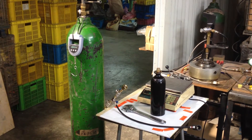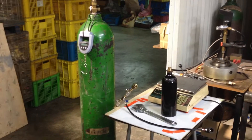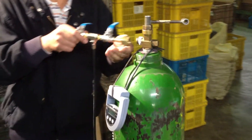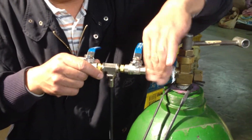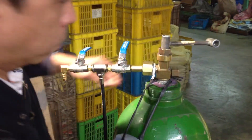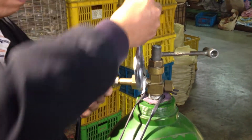Today we're going to teach how to refill the 20-ounce CO2 tank. The first step, we must attach the refilling equipment to the motor tank. And we must make sure the bolt is tight.